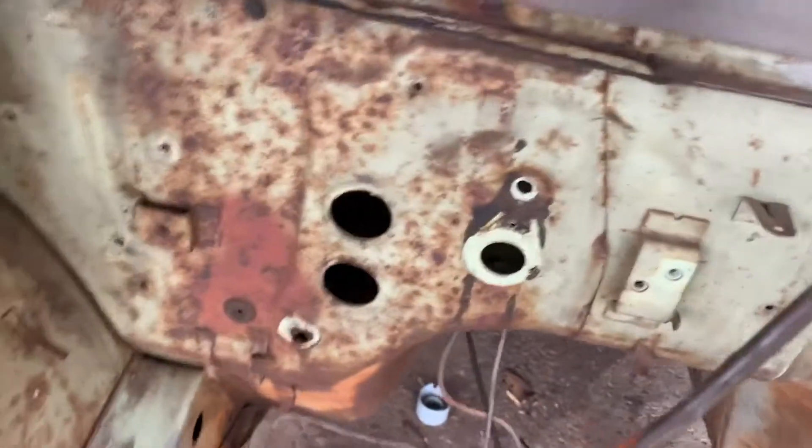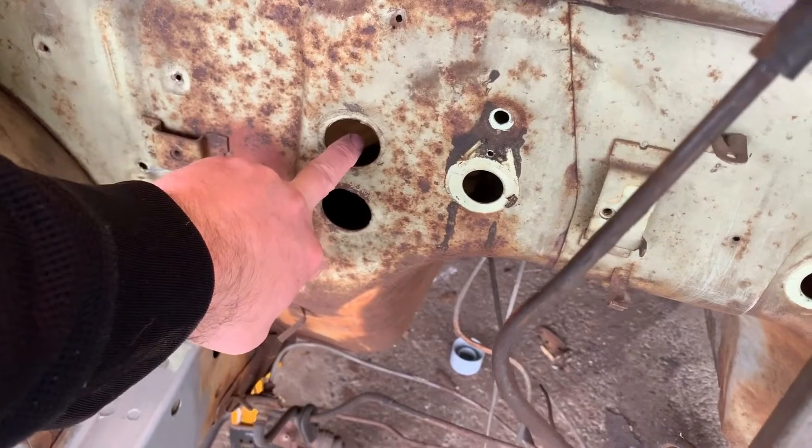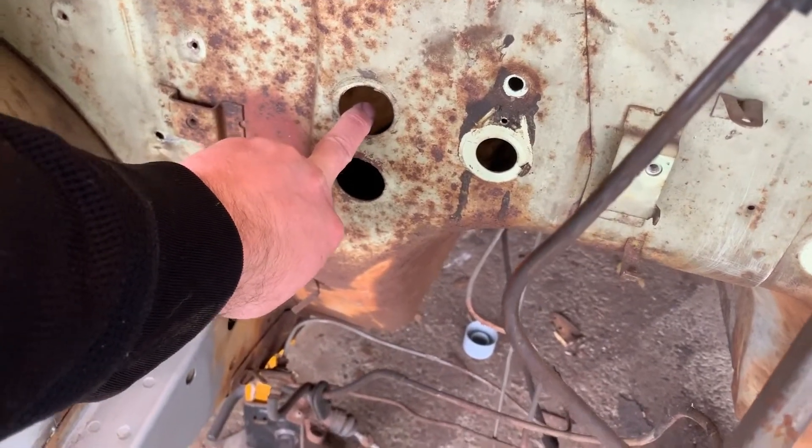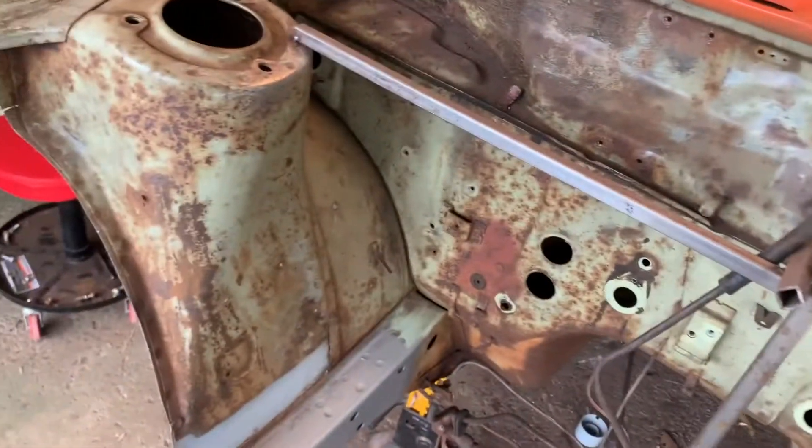I need to do the same over there and that will cover that. Then I do need to weld two of these holes up. This car — something the person who had it before me did — they added AC to it, so they drilled these out. I'm in Ohio, it's not gonna need AC, so I'm gonna go ahead and fill those in. Then I want to go ahead and strip the engine bay and get it primed. We'll start there and just work our way and see how much we can get done.